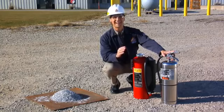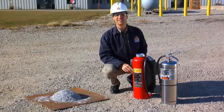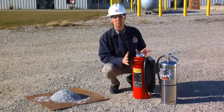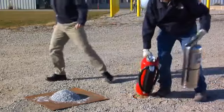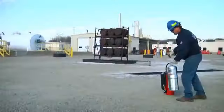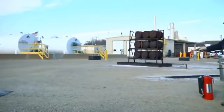The water extinguisher will show us why this agent should never be used on this fire hazard. Then our firefighting professional will demonstrate the effectiveness and proper use of the Ansul Red Line Cartridge-Operated Extinguisher with the Metal-X Dry Powder. A magnesium metal fire burns hot. When an incorrect agent like water is applied, the heat breaks it down to its natural components, causing the fire to intensify.